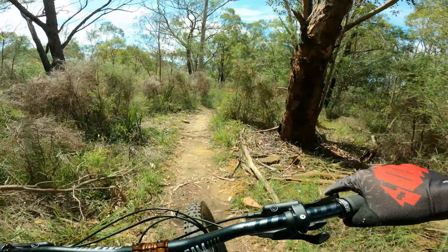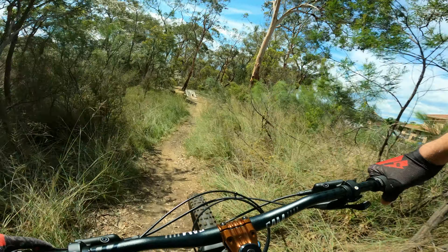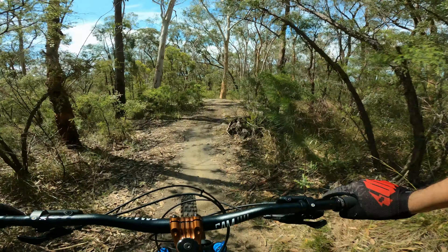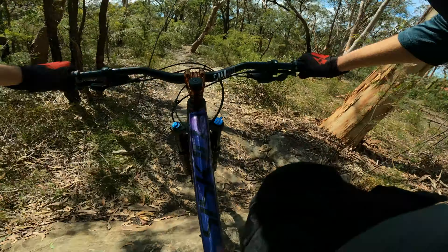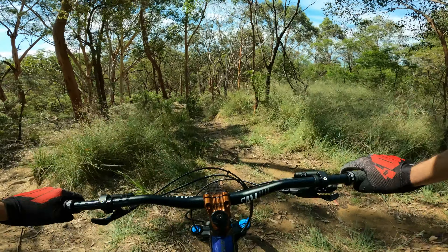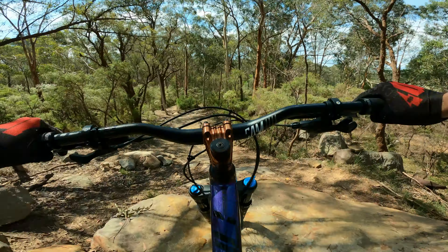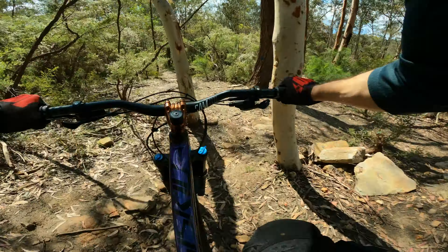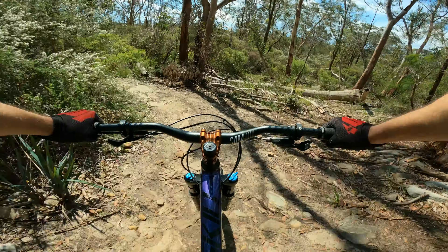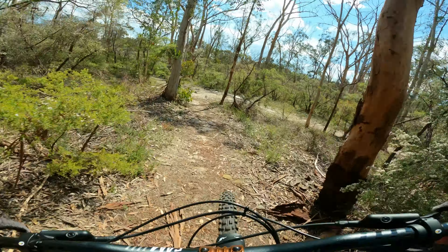I then went back up to the top and dropped into the other main run down which forks off to the left a couple of hundred meters down the original trail. Let me know how this looks on the chest mount. Up and over, down the chute, off the drop here, through the hole. I've got the drop down here, then another fast little section after this.